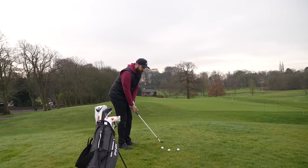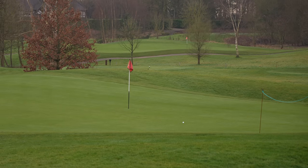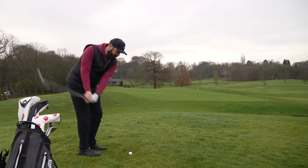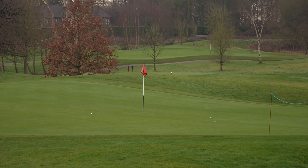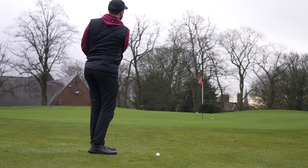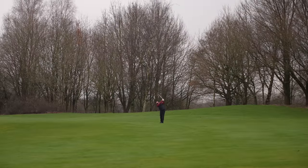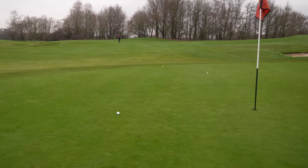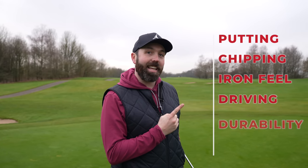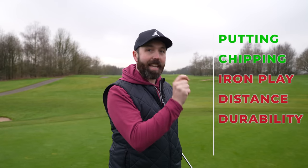Next test: some slightly longer chips and pitches, just to see how they react around the green and how they feel off the wedge. So far I've got a checklist — it's great with the putter, feels fantastic around the green, spins well, feels good. Tick, tick. However, we've got a few more tests.